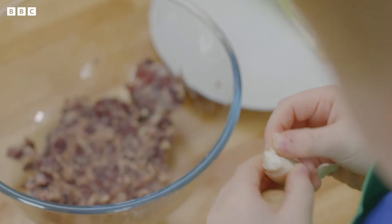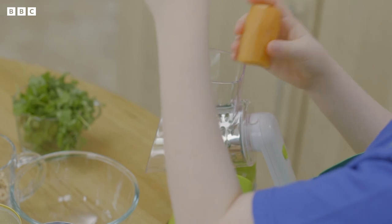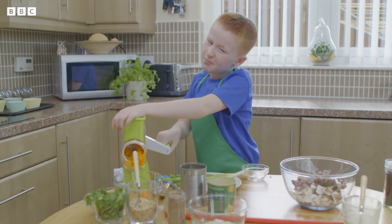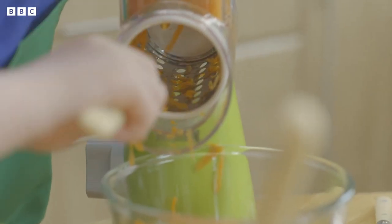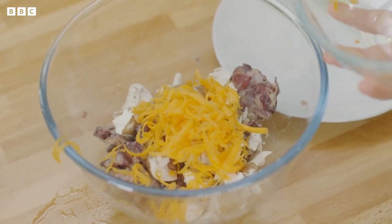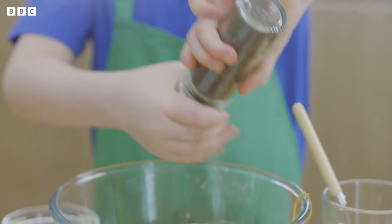Now tear up the mushrooms. It's very healthy to put in every single part of the mushroom. And carefully grate a carrot. Some people think that haggis is a wee animal that runs about the highlands, but you can tell it's not. Make sure you collect all your gratings. After you grate your carrot, it goes in the bowl. Now add the chopped hazelnuts, porridge oats, ground nutmeg and some black pepper.